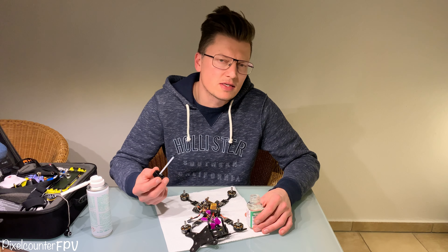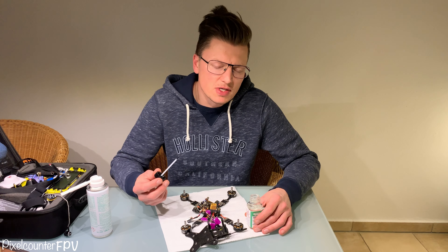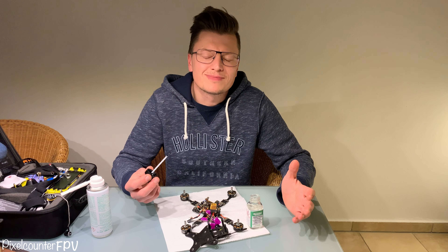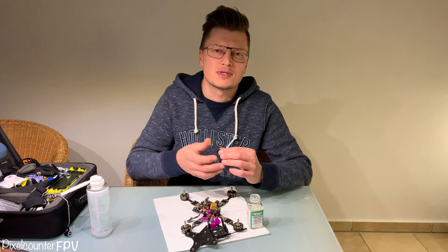Okay, and it's done. Build everything together and your drone is waterproof. Make your drone waterproof — thanks for watching! Ciao.